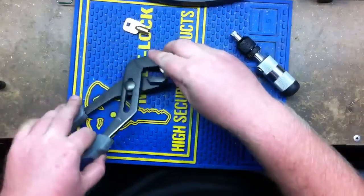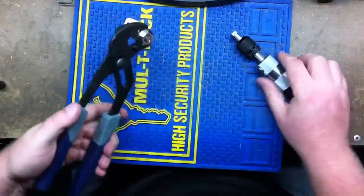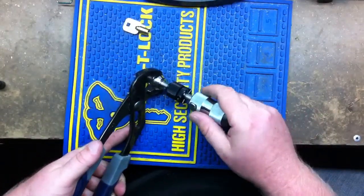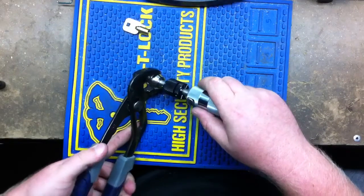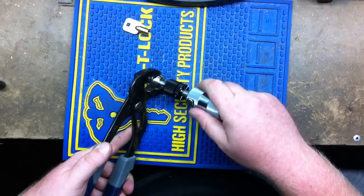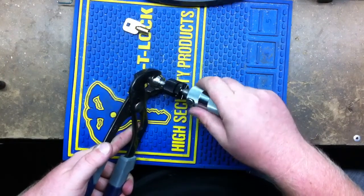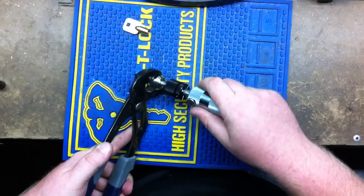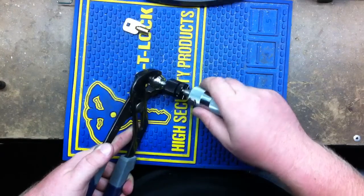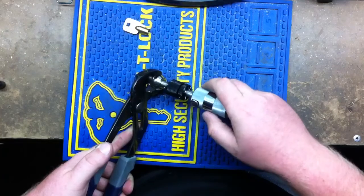I'm just going to hold the lock in here so y'all can kind of see what I'm doing without my hands all in the way. Now I'm just going to do this and kind of talk while I'm doing it. What I'm doing is pushing it in and then just a slight wiggle — push it in, a slight wiggle left and right. I just need it to turn once.